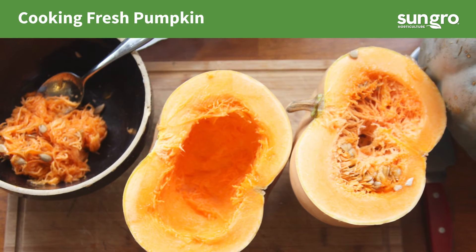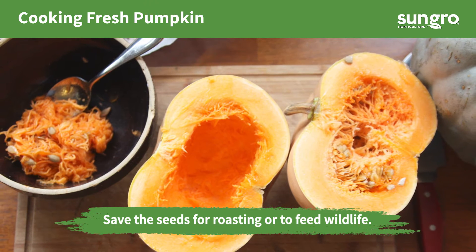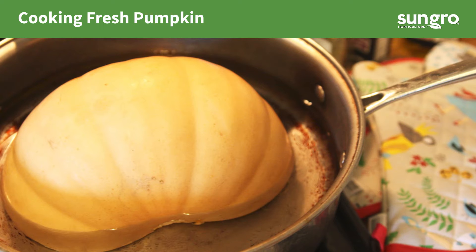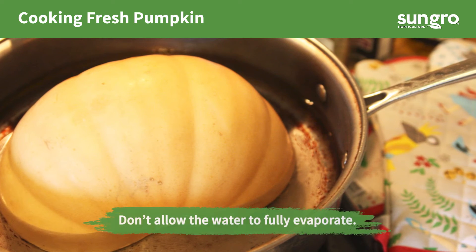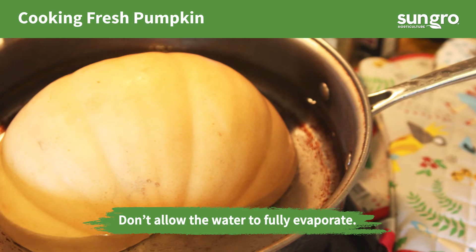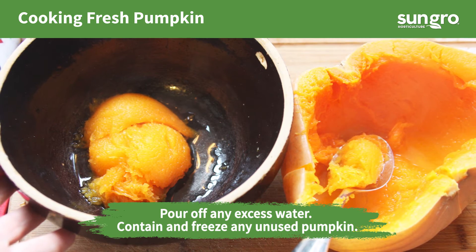To cook the fresh pumpkin, cut the pumpkin in half and clean out the seeds. If you have a larger pumpkin, just cook enough to make two cups worth of pie mash. Place each pumpkin half face down in a pan filled with three inches of water. Bring the water to a light boil, cover, and allow it to cook for 35 minutes or until the pumpkin is fork tender. Cool and scrape the pumpkin from the shells. Set aside two cups.